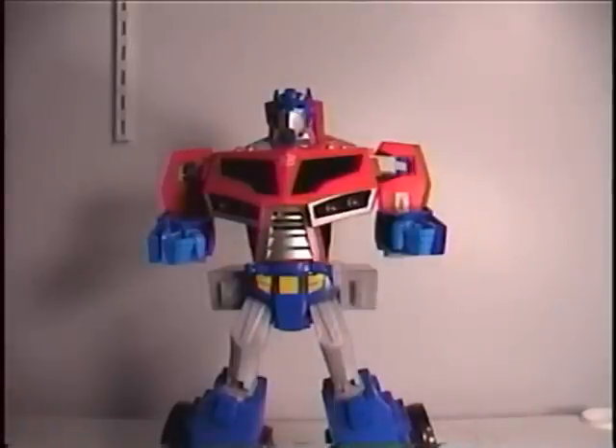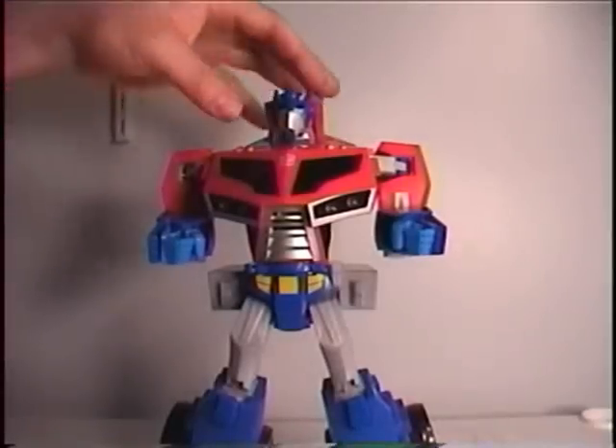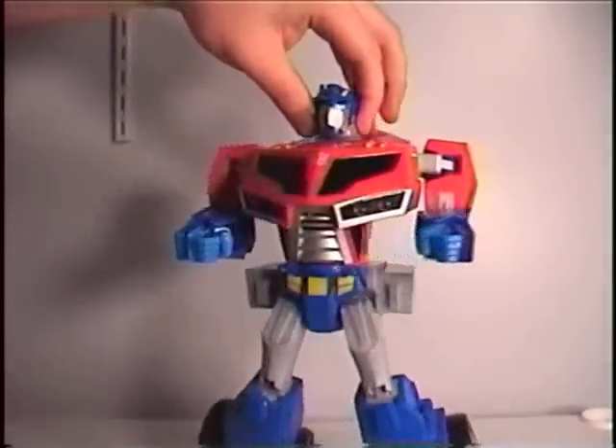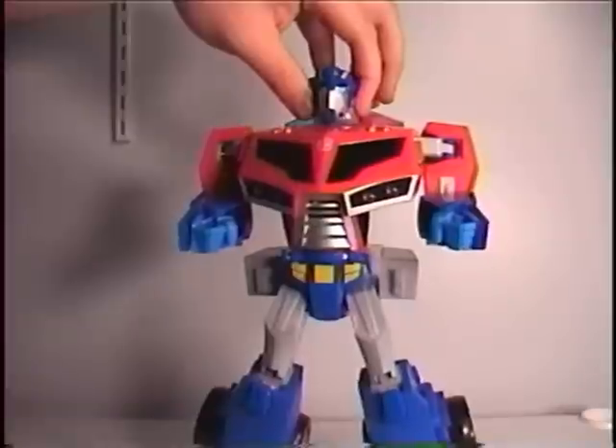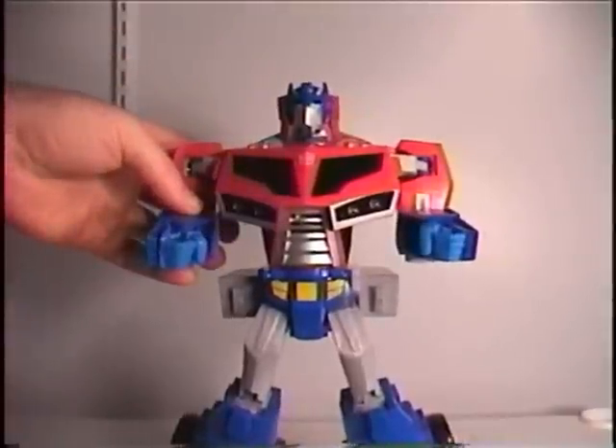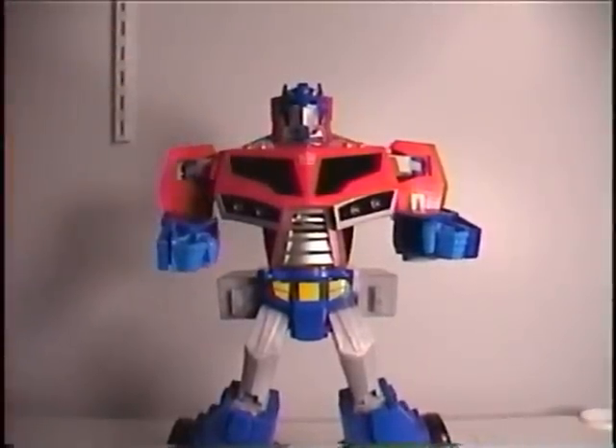I prefer waiting — unless you did like I did and sold some stuff to buy this without feeling ripped off — wait for this to be on clearance, because $50 is a little too much for this non-playable figure that doesn't transform all that great. Until next time, thank you for watching.